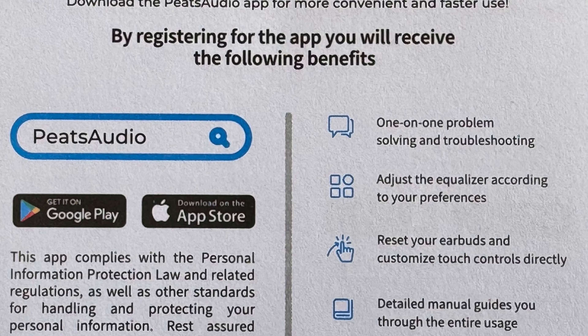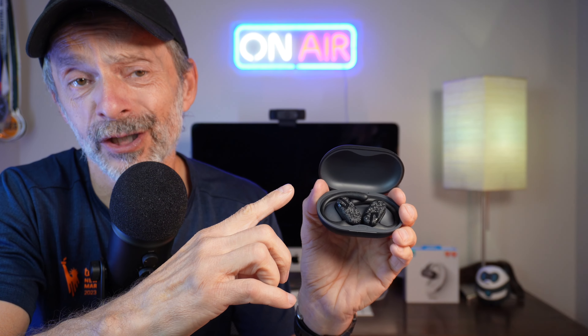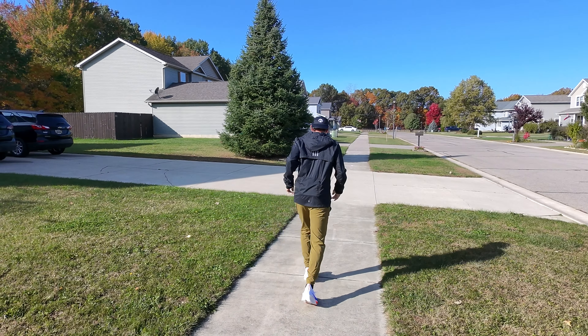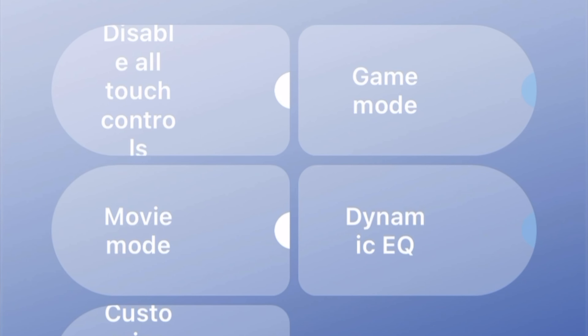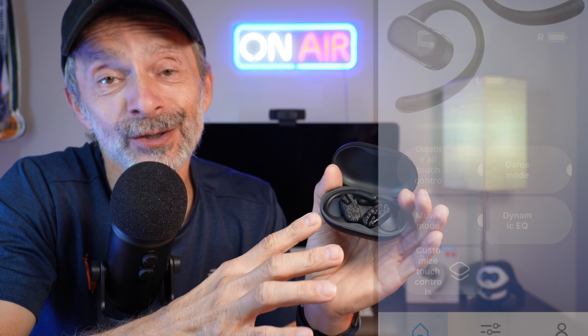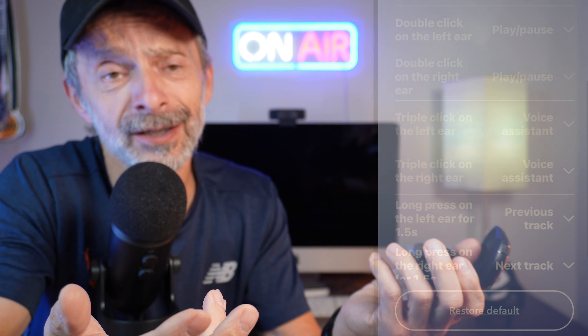When you get your new earbuds, the first thing you should do is download the Pete's Audio app from either the Google Play Store or the Apple App Store. With the app, you can check for firmware updates, see the battery life of both your earbuds and your charging case, toggle noise reduction on or off, and disable all touch controls to avoid accidental playing or pausing of your music — a really great feature if you're working out or doing high-impact activity. The app also lets you enable game mode to reduce audio lag, put them into movie mode, and turn on or off a dynamic equalizer.